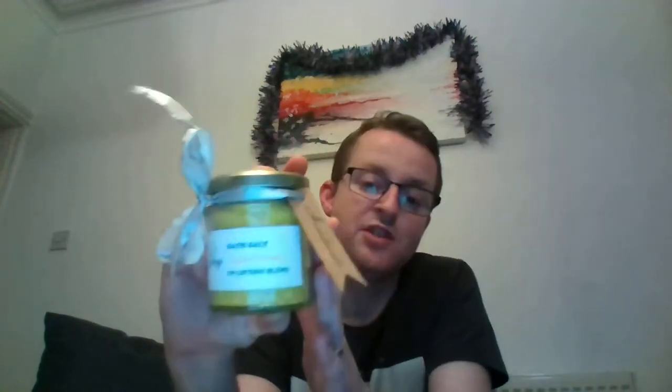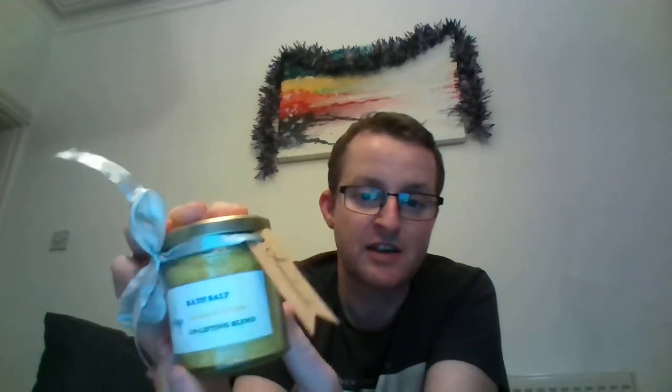Here's how it looks: you've got this glass jar which is 190 grams. I'm doing three different blends — one is uplifting, one is relaxing, and the third is soothing. The soothing blend is chamomile and tangerine, uplifting is ginger and lemon, and relaxing is eucalyptus and lavender. You get a tag and a warning tag on the back saying keep away from children and do not eat.